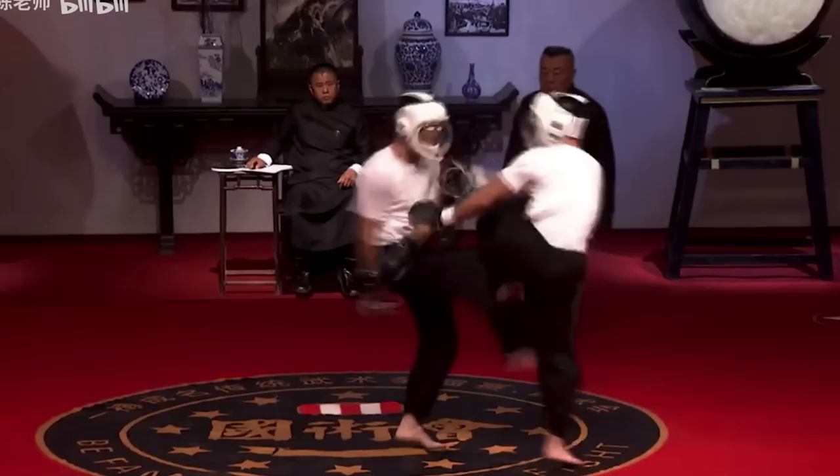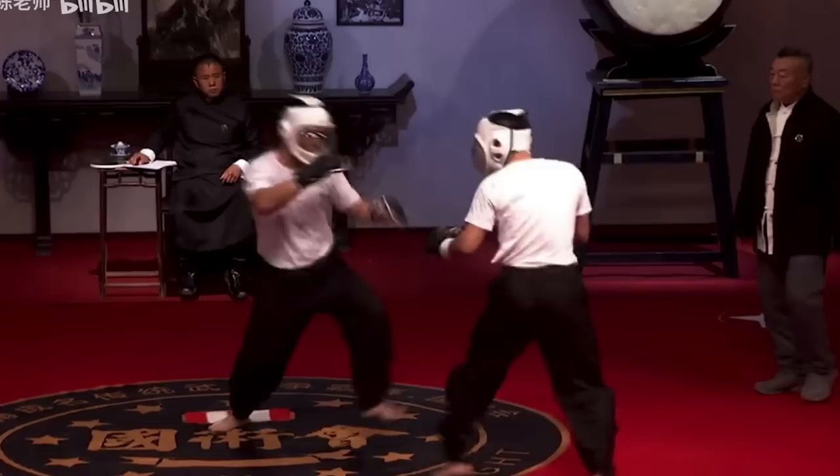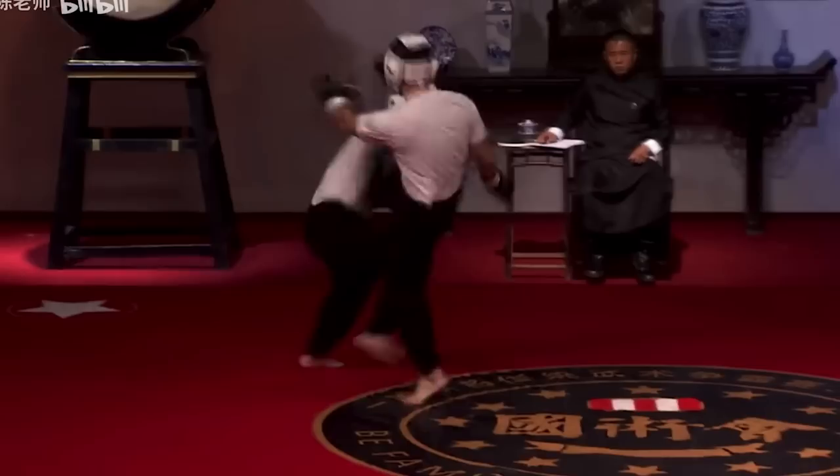Round two. These are Taekwondo helmets according to the people commentating in Chinese. They have smaller gloves to prevent the excuse that gloves prevent kung fu, and then no shin pads, no elbow pads, no knee pads — nothing.